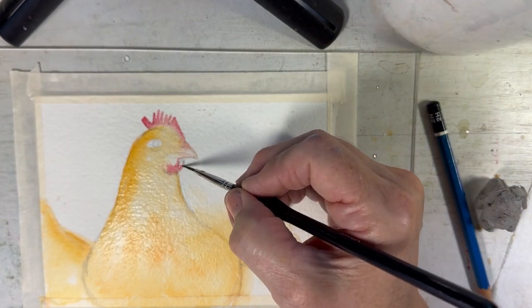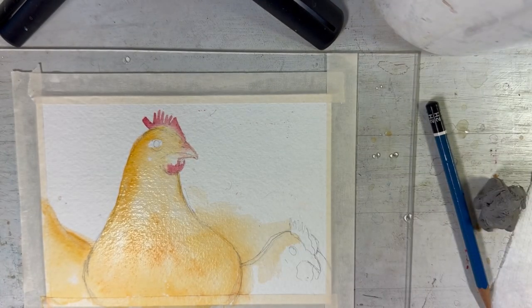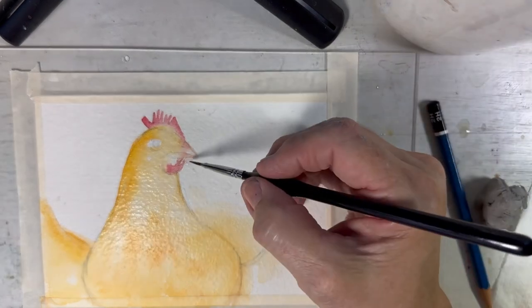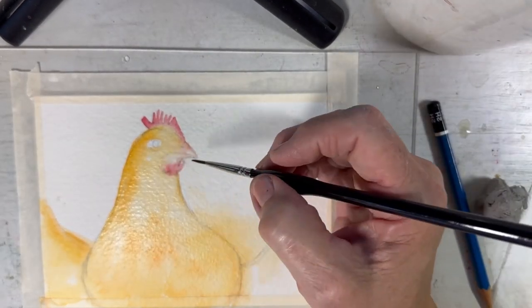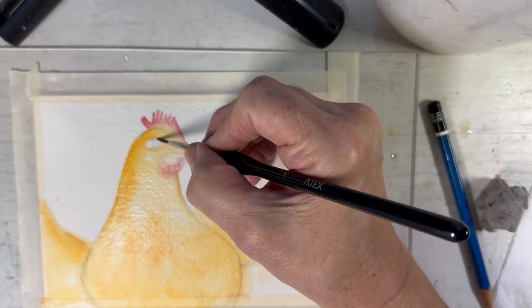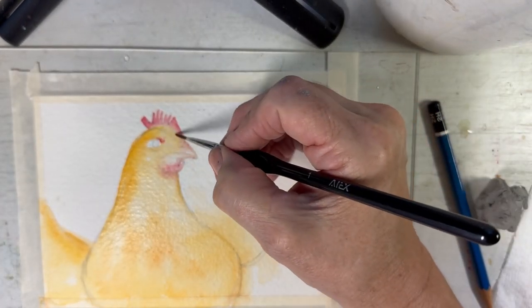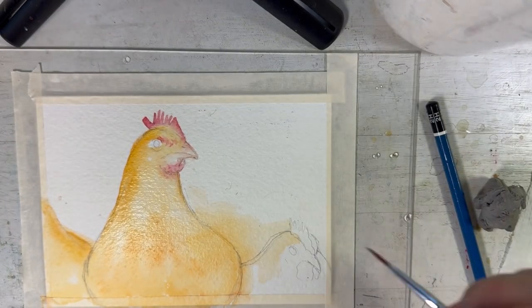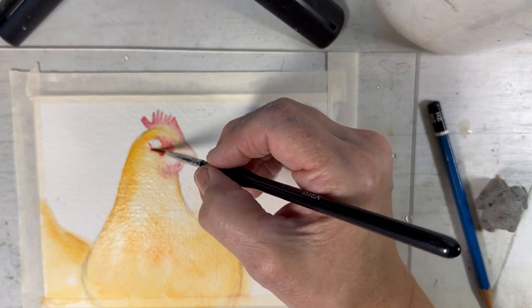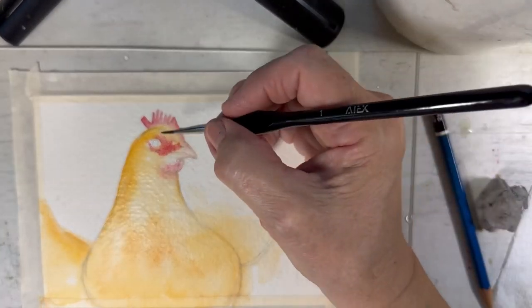I'll do paintings of the other chickens in the future. One of them I named Candy Corn because when they had those cute little beaks, their beaks looked like candy corns. As they matured their beaks changed, and she no longer had a candy corn beak, but by then that was her name.